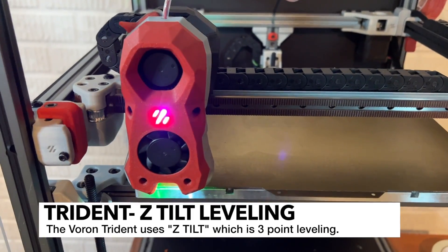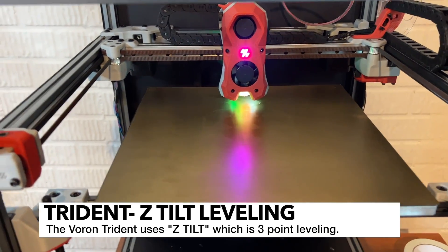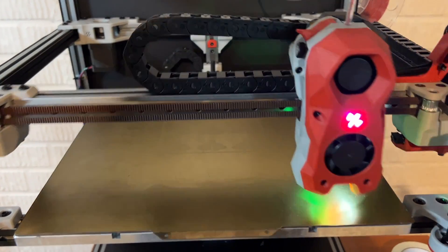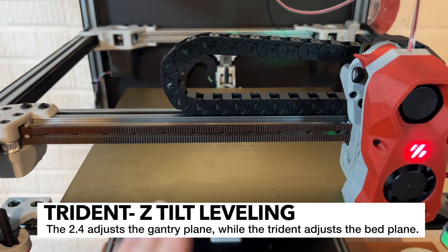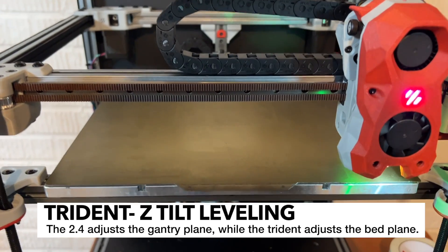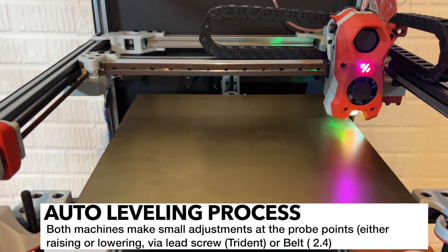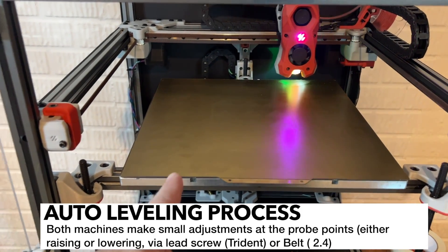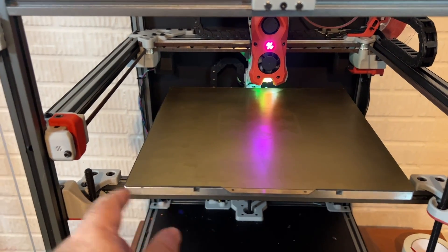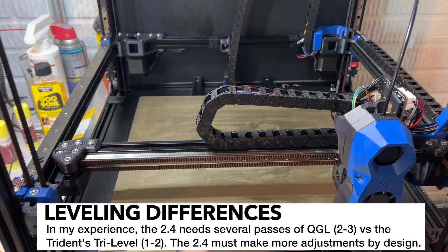Now we're going to run Z tilt on the Trident, which does the same type of thing that the 2.4 does with QGL or quad gantry leveling. The difference is it's only using three points. The goal is to get the bed parallel to the gantry at all three points. I tend to get fewer retries on the Trident — it might only take one try — whereas on the 2.4, sometimes this takes maybe two to three tries.